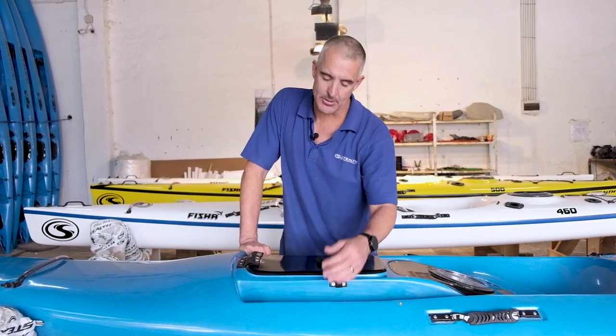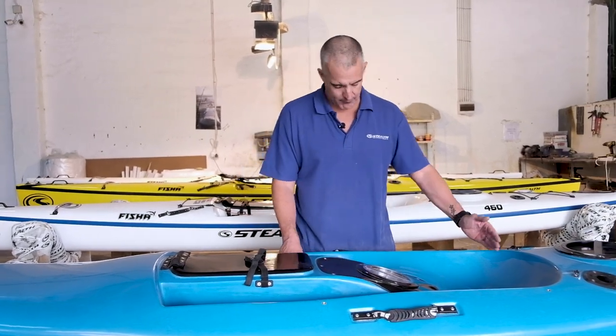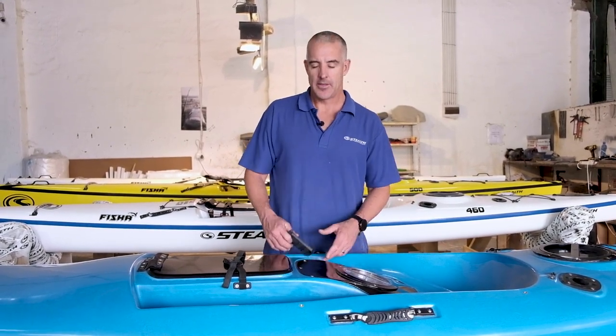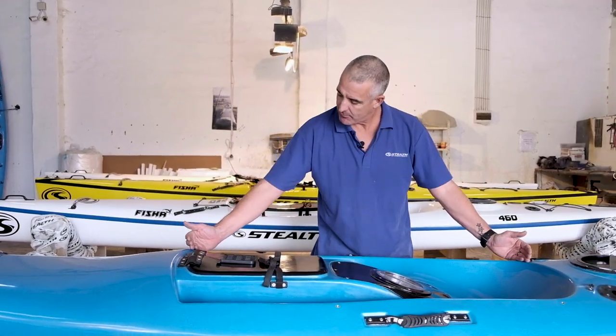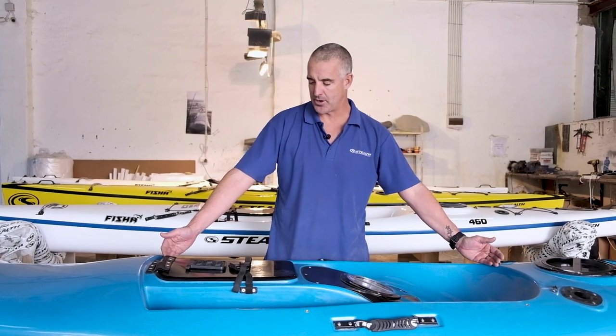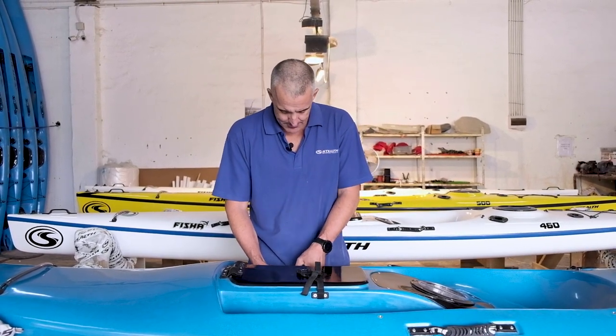Around the hatch area are the adjustable pedals — an adjustable foot peg system. This little plate can be adjusted in all positions along the footwells. This allows kids from about eight years old to reach the foot pegs and enjoy the kayak. As they get taller, you move it forward. For someone of about six foot, you would take the pegs out completely and they rest their feet right on the front of the footwell. It clips in and folds down the same way as our adjustable pedal system.